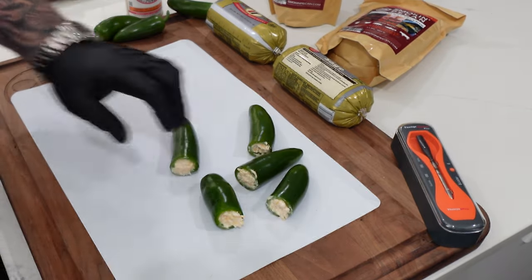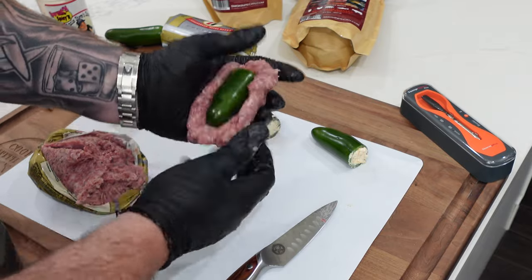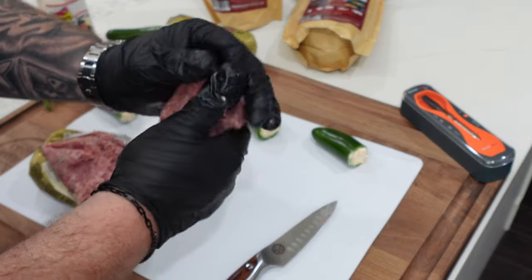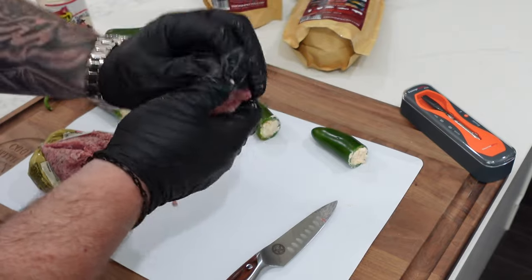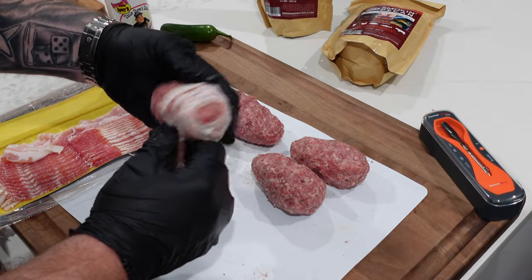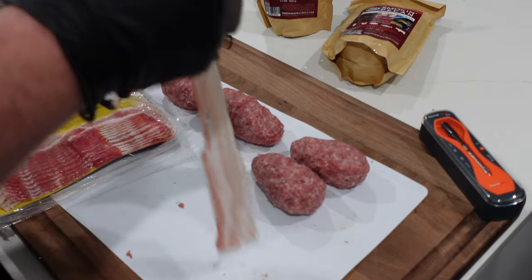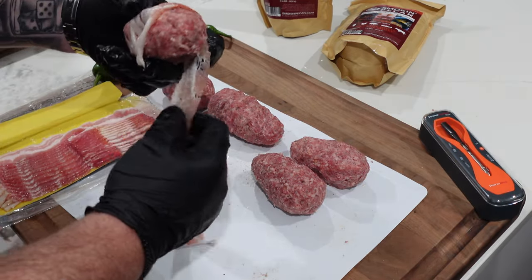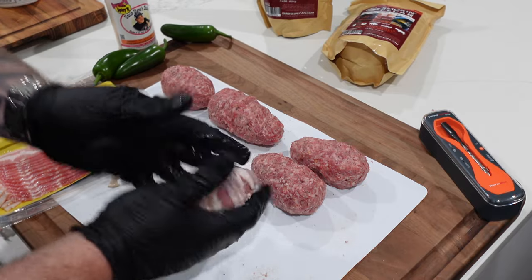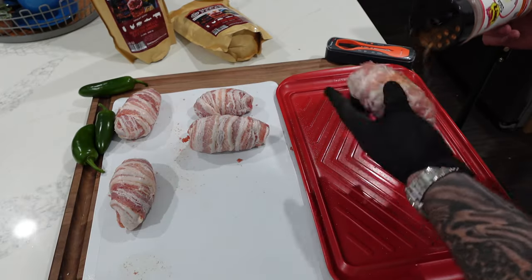Then we took breakfast sausage, made a little patty, and wrapped it all the way around the jalapeño — nice and even, sealing up the end so the cheese doesn't melt out too much. I'll almost guarantee you'll have some cheese blowout on one of these, so don't worry if it happens. Then wrap it with a couple pieces of bacon. Use thin, stretchy bacon — thick cut won't wrap as well.